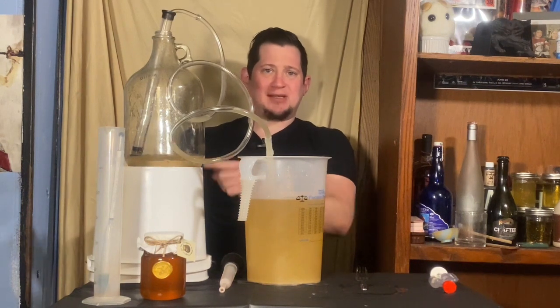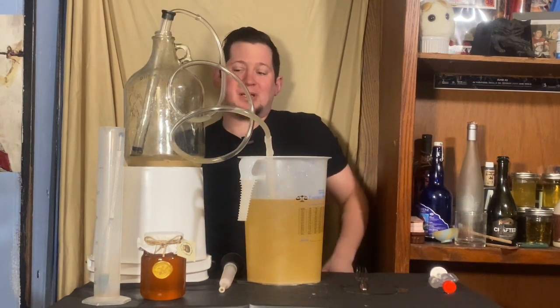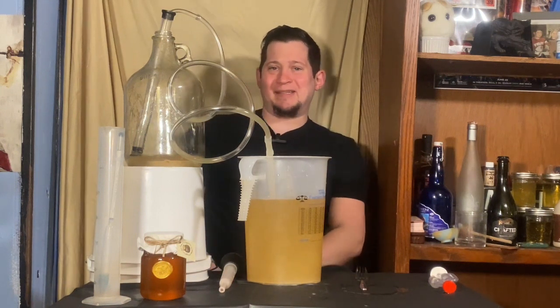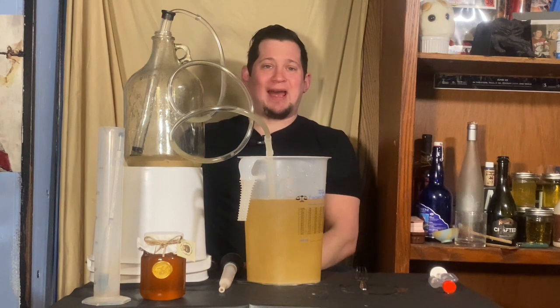That's about what I could get without getting the whole lees cake into the brew. You'll see there's a little bit of loss — whenever you make mead, there's going to be a little bit of loss. You could let it sit for a while and maybe get a few more drops out of it, but at the end of the day you're not going to get much more, and it's really not worth the hassle.